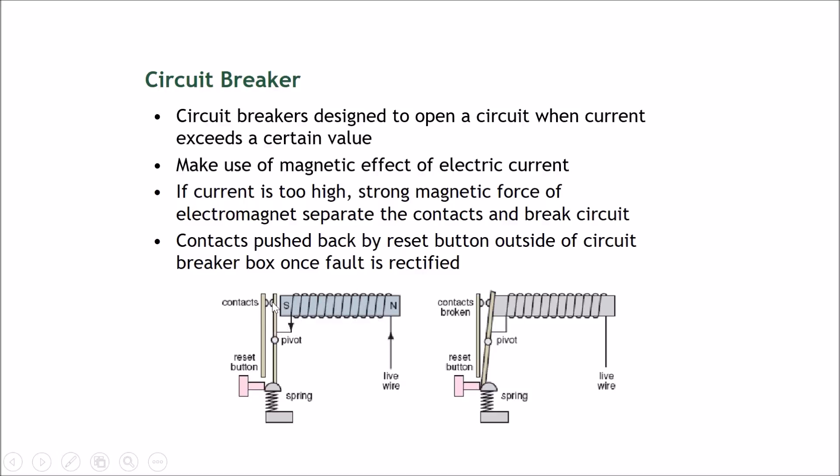In normal operation, the live wire current flows through the solenoid, through the pivot, and through the contacts. Because the current is at a manageable level, the magnet is not strong enough to pull the bar out, so current continues flowing through the contacts.